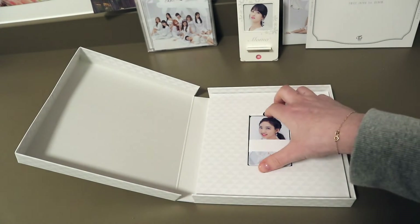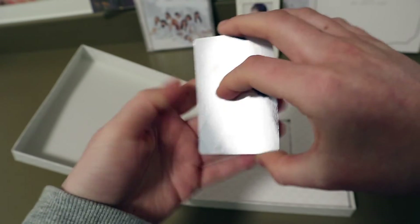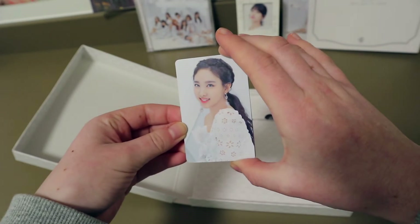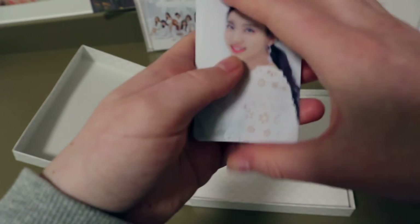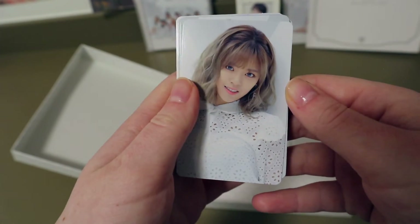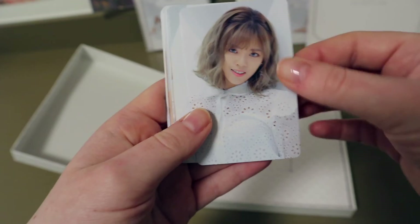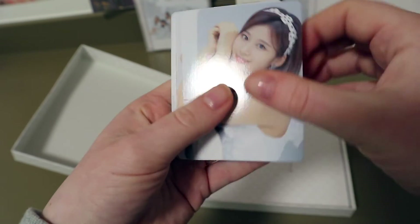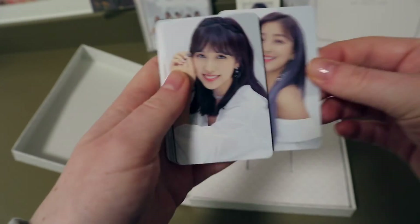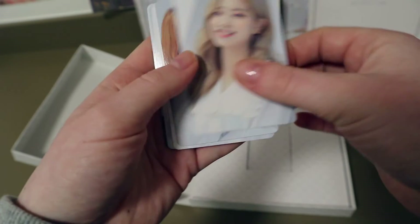Now there's a set of photocards. I actually didn't know, but you get a set of nine photocards when you buy the CD plus DVD version — I thought you got one of nine random cards, but apparently not. So there's Nayeon, Jeongyeon — she really looks different with those grey or blue contacts, very western-looking. Momo, Sana, Jihyo, Mina, Dahyun, Dahyun again, Chaeyoung, and Tzuyu.